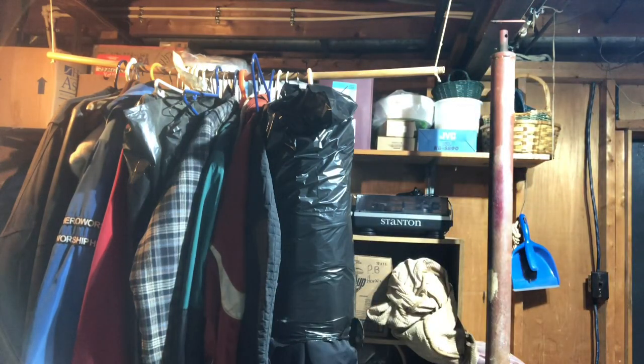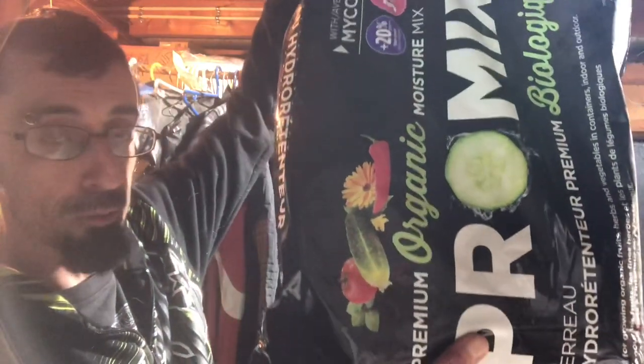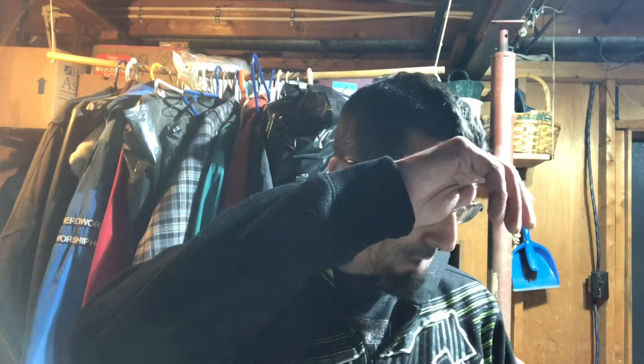I'm using this Pro-Mix potting soil. I'm a big fan of Pro-Mix. On an average season I use two to four different kinds of Pro-Mix depending on my needs. I really like the Pro-Mix HP, but there's no nutrients in it. This Pro-Mix here is going to carry me and the plants right through until planting day.